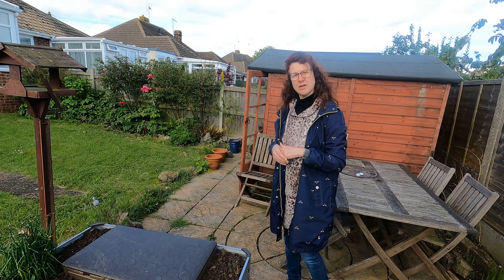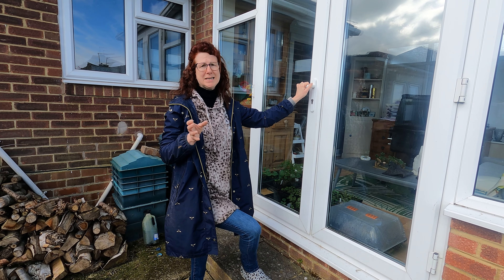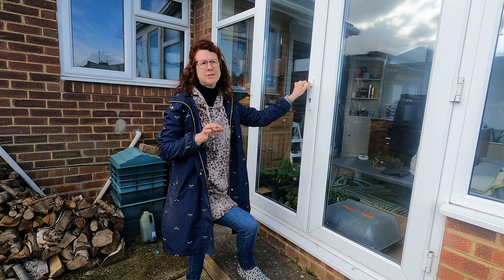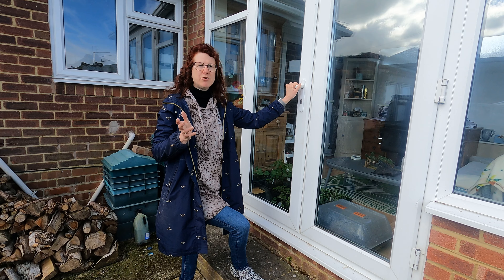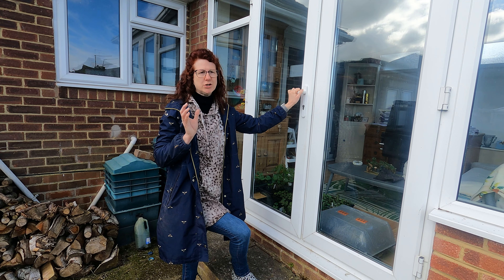There's lots going on at the allotment as well, mainly consisting of digging, weeding, and tidying up. I'm hoping to put some seeds in soon. On my next video I will be sowing direct into the ground, so if you want to subscribe you'll get an alert and I'll show you how I successfully sow things into the ground, avoiding things from eating them and getting really good germination.